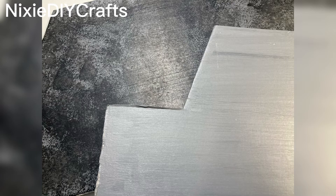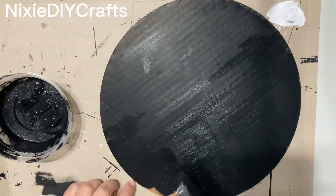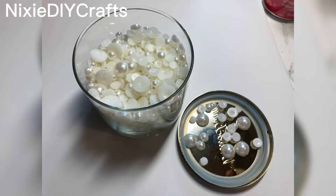I painted all my pieces light gray. I then came back using a sponge and dabbed on a darker shade of gray to give it this textured look. I then took a 12 inch cake board and painted it black.